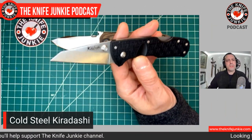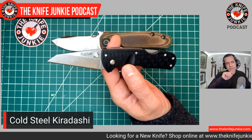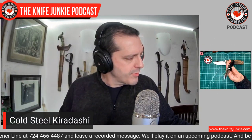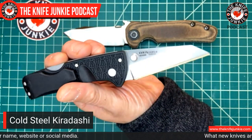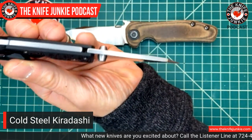That straight edge, that pointy sort of worn cliffie Kurodashi shape is excellent for what I'm using it for. When you tape up an electrical outlet and you're laying out tape to get a nice clean edge and you have to go around things and want to be precise, this is great for it. I use this for going around the outlets.